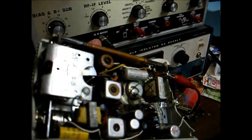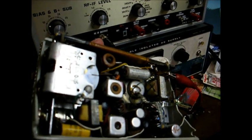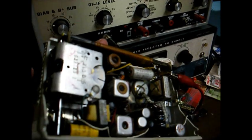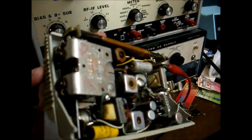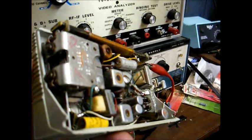It could also be shorted plates in the tuning capacitor as well. There are actually several things that it could be, but I'm going to look into this one day. Thanks for watching — hope you enjoyed it, more to come later.